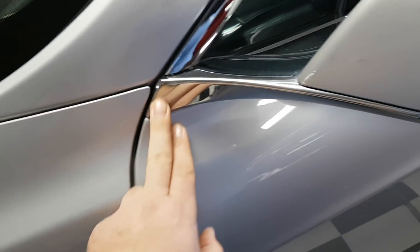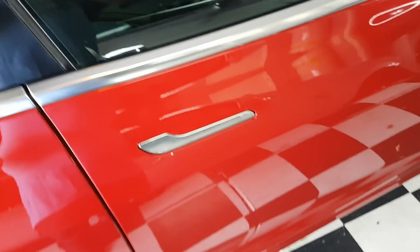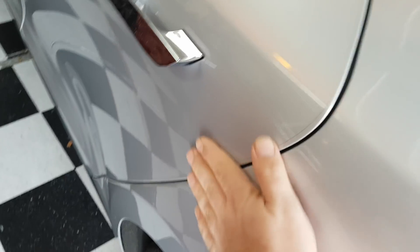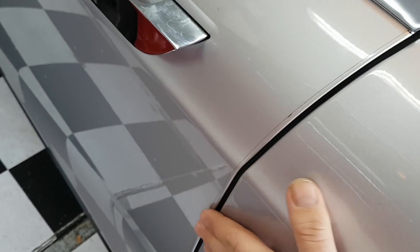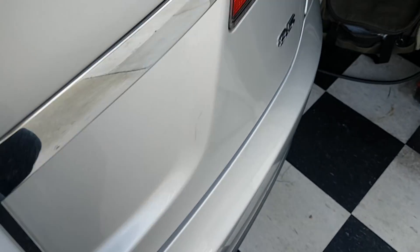Just a couple more gripes on alignment. This one may not be flush. Comparing it to the Model S — the Model S feels a little bit better here. These things have been fixed over time with the Model S at the service center. There are still some issues here and there but nothing really big.